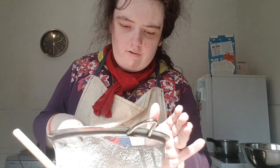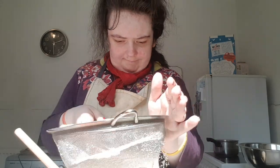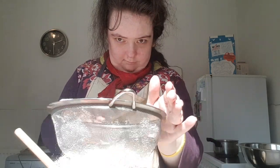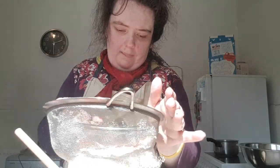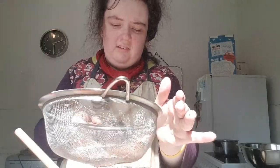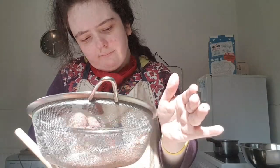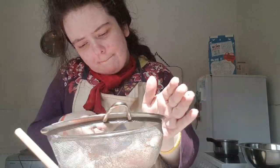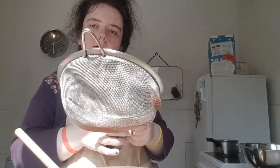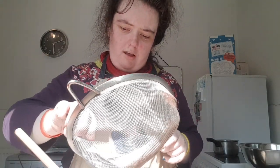I'm going to sift those in until all the lumps have gone. If you have lumps of cocoa powder, just give it a scrape through in the sieve.